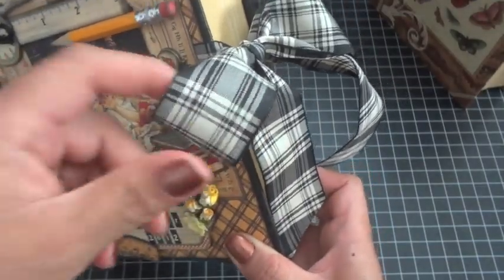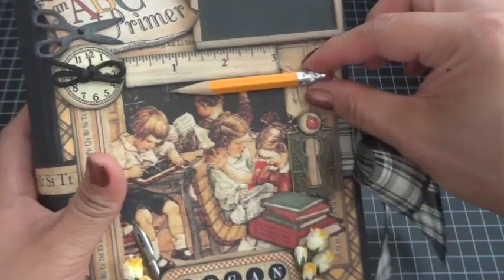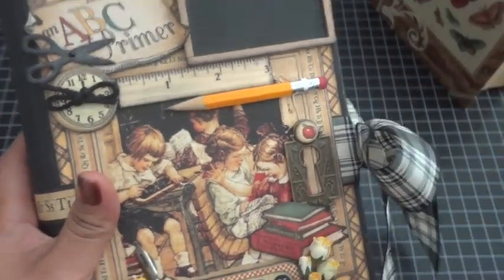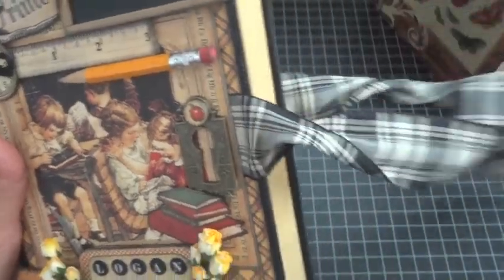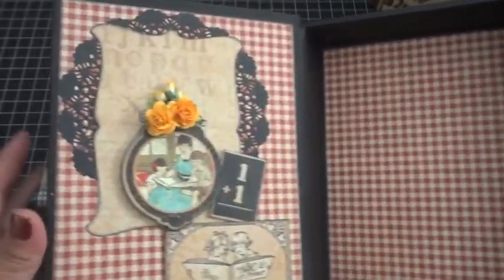This is Mayart ribbon — I love Mayart's ribbons, they're just so luscious. It was wire-edged but I pulled the wire out so I just get a soft ribbon look; I didn't want the stiffness of the wire for this project. This pencil is just from my children's stash — I broke it down to make it smaller, sharpened it, so I have a little pencil on there. The box just opens up, and I kept it empty inside because this is where I'm going to store my memories for Logan's kindergarten year.